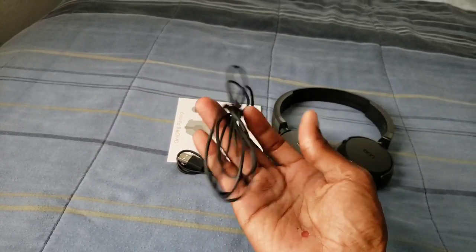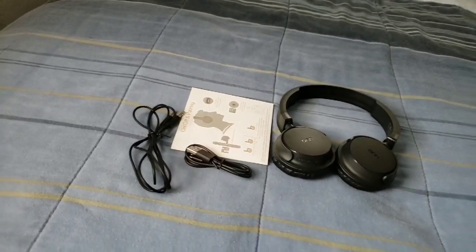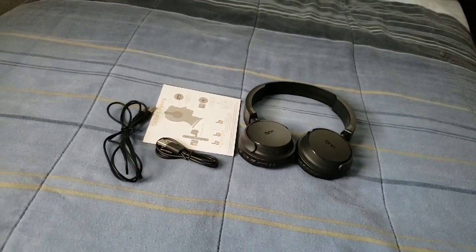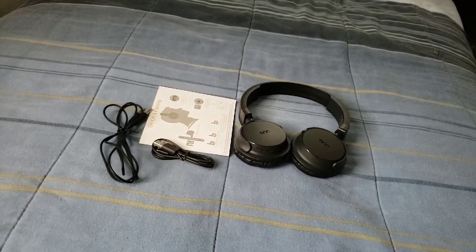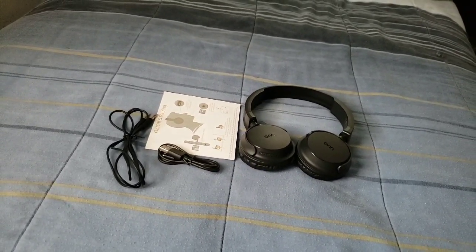We also get the cord for definitely going wired, which is the aux cord. You just stick one end into the headphones and the other part will go into your device. For whenever the battery goes dead, you can just go wired.